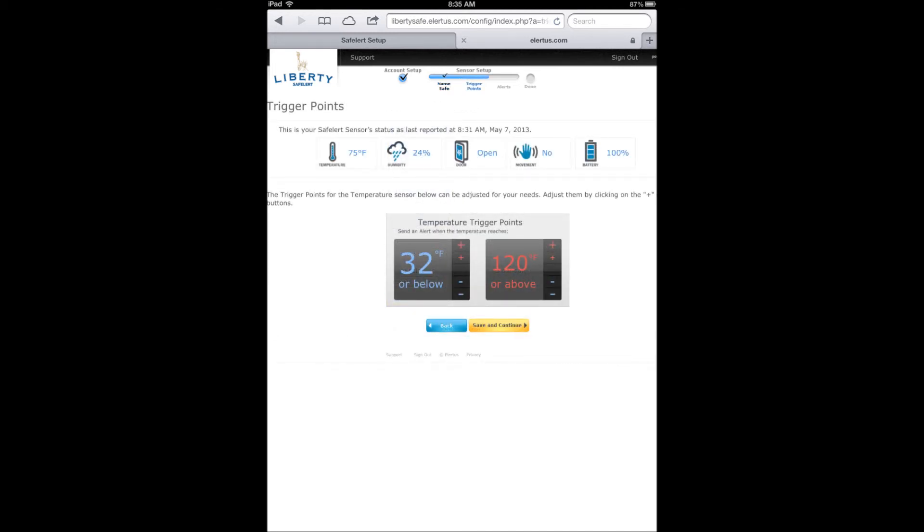Now you can set up your temperature threshold trigger points. These are the temperatures that, when crossed — either hot or cold — you can get an alert. Use the large plus and minuses to increment the temperature by 5 degrees, and the small plus and minuses to increment the temperature by 1 degree. When you are satisfied with your thresholds, press Save and Continue.